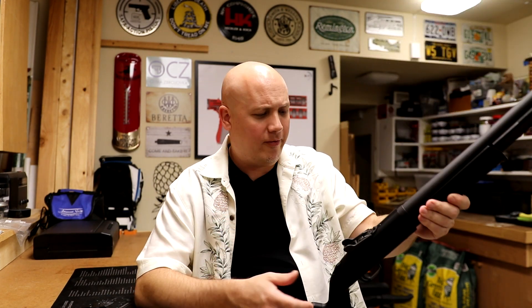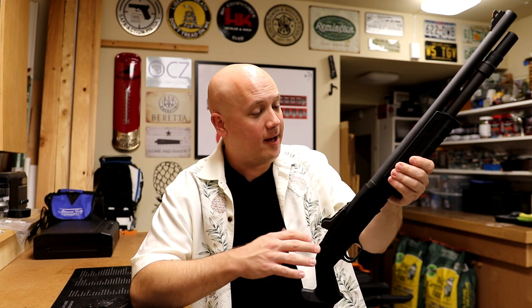The only thing different about this gun versus the one the military uses is this has an 18-inch barrel. They use a 20-inch barrel with bayonet lugs, but I wanted a shorter version for home defense. This shotgun has had quite a bit of range time — it's an awesome gun and has never given me any issues.